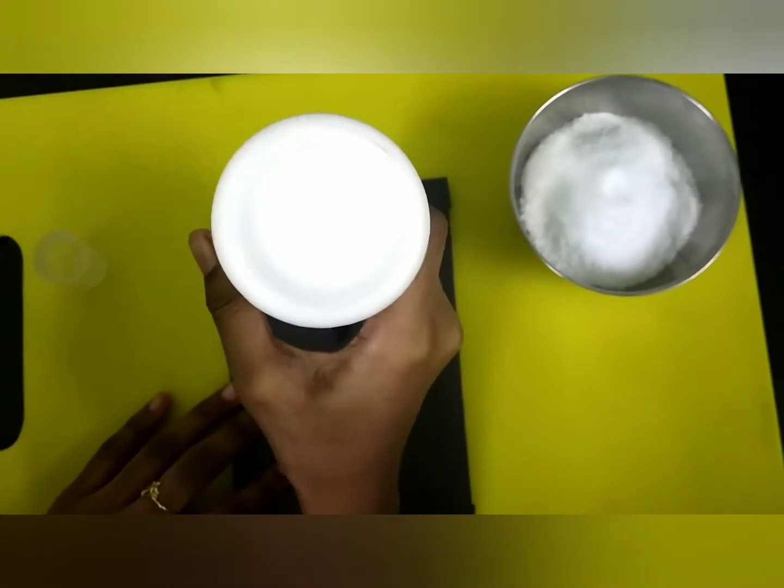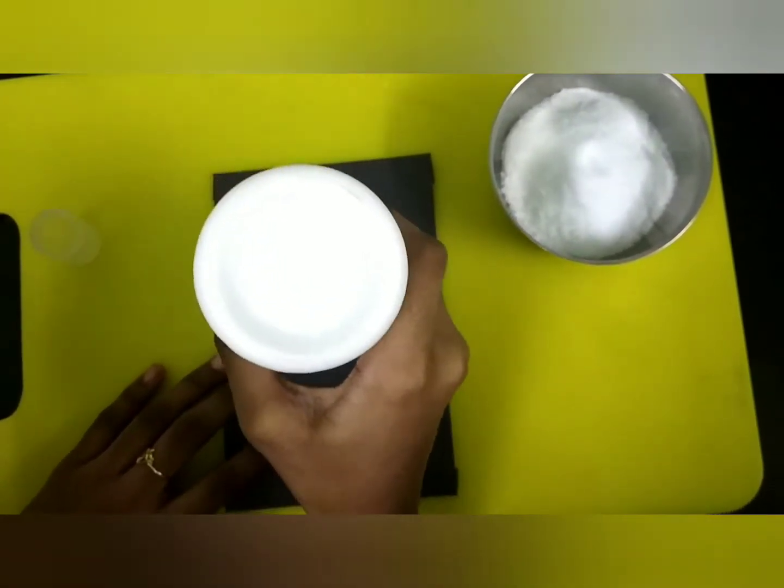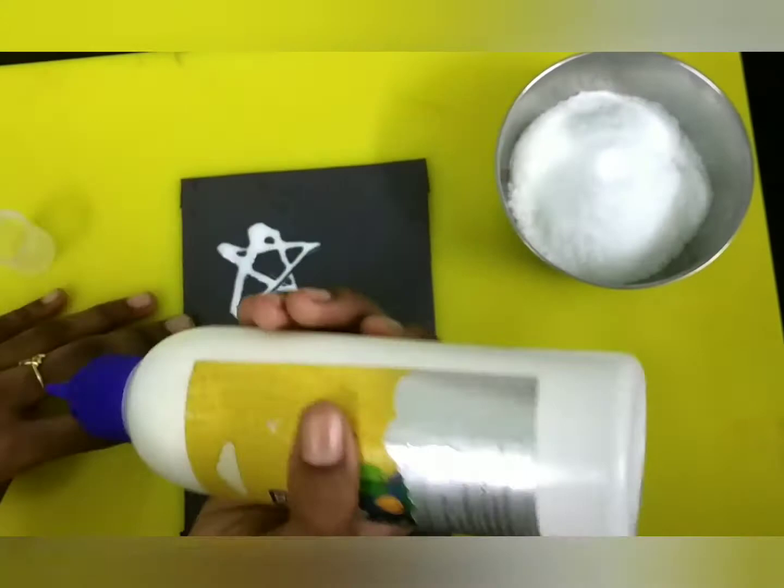So first I am going to draw designs with the glue. Make sure it is dark.